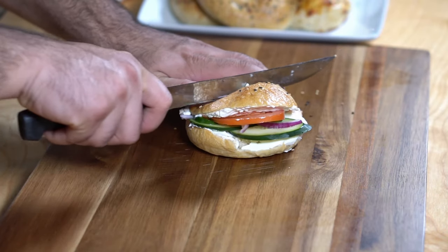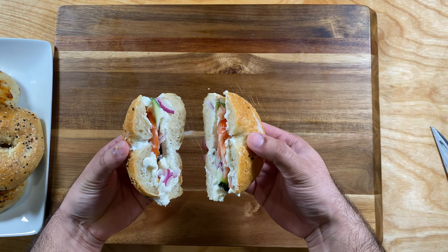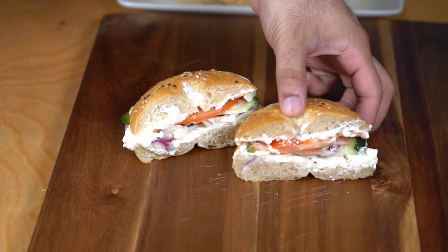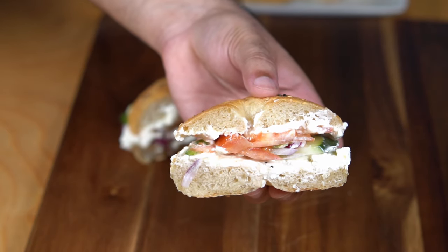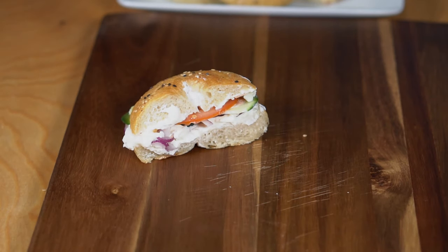If you know any awesome toppings for bagel sandwiches, let me know in the comments below — I'm always looking to try different ingredients and sandwiches. I'm really happy with how this recipe turned out. I hope you guys enjoyed this one; I look forward to hearing your feedback in the comments. See you in the next video!